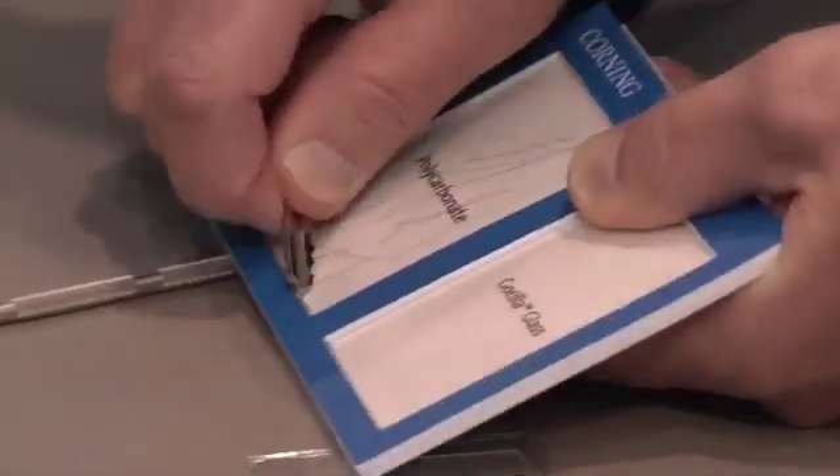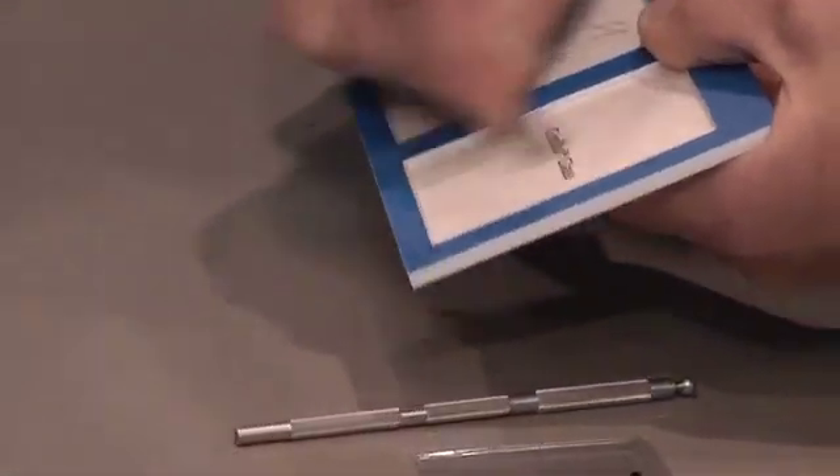Paul, you're going to help us run through a couple of demos — some strength tests. Sure, absolutely. First, plastic: look how the key is biting into the plastic. It digs in.